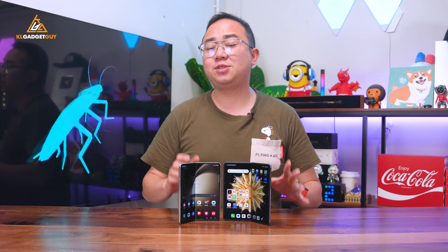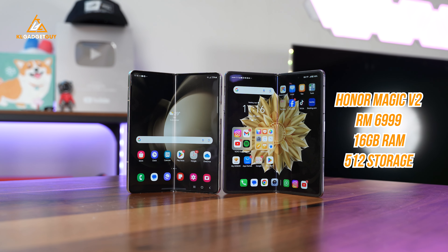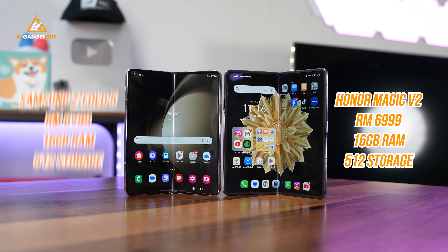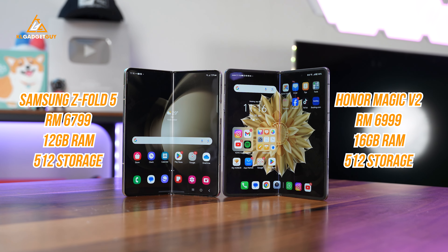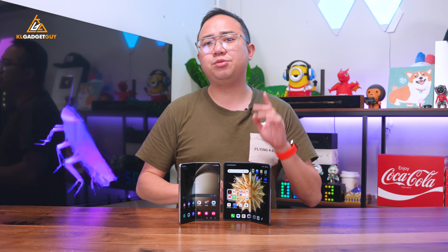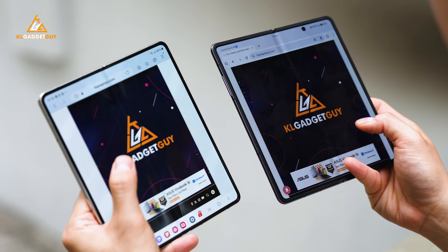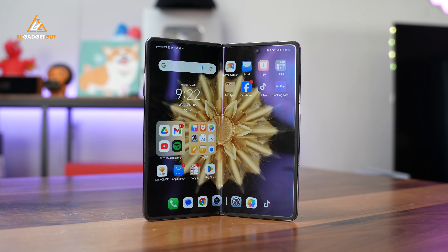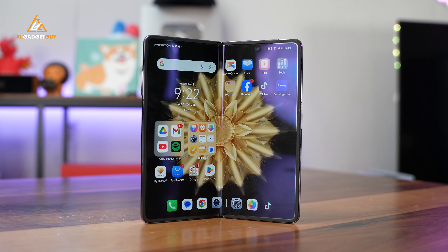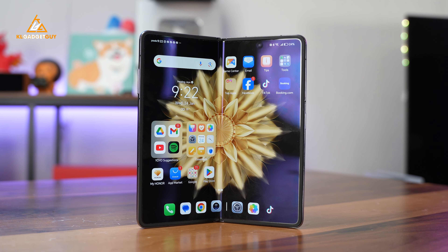Ultimately, it all comes down to value. The Honor Magic V2 retails for RM6,999 with a single storage variant of 16GB RAM and 512GB of storage. The Z Fold 5 retails RM200 lower for the 12GB RAM and 512GB storage model. But despite that, the Honor Magic V2 offers so much more value in terms of features with just a slight cash top-up, especially if you're switching to a foldable phone, as it doesn't require you to adapt to an unfamiliar aesthetic and feels just right in your hands and pockets.